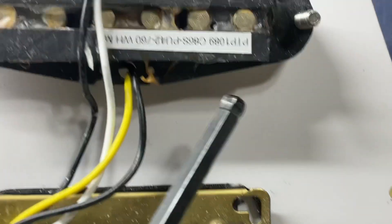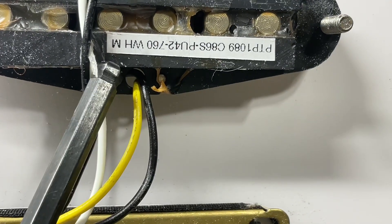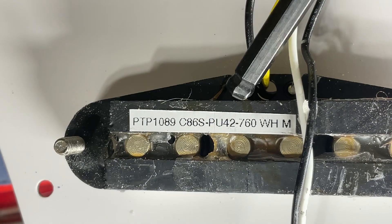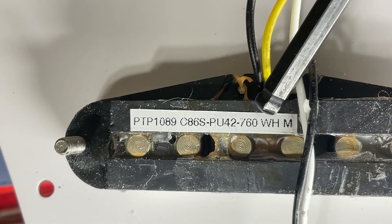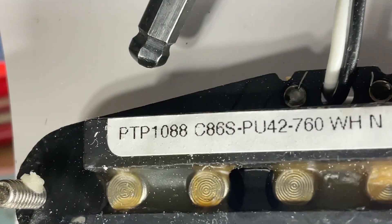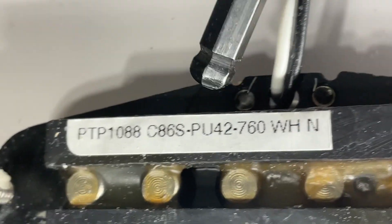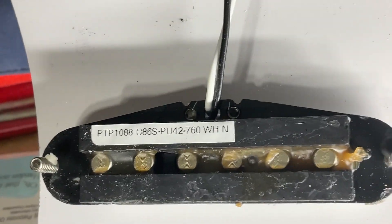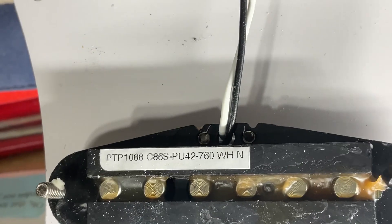Your middle pickup — this one was upside down. So the part number here, and then WH white and then M for middle. And then your neck pickup part number and then WHN for neck. And they are wax potted — I'm assuming that's what that is.